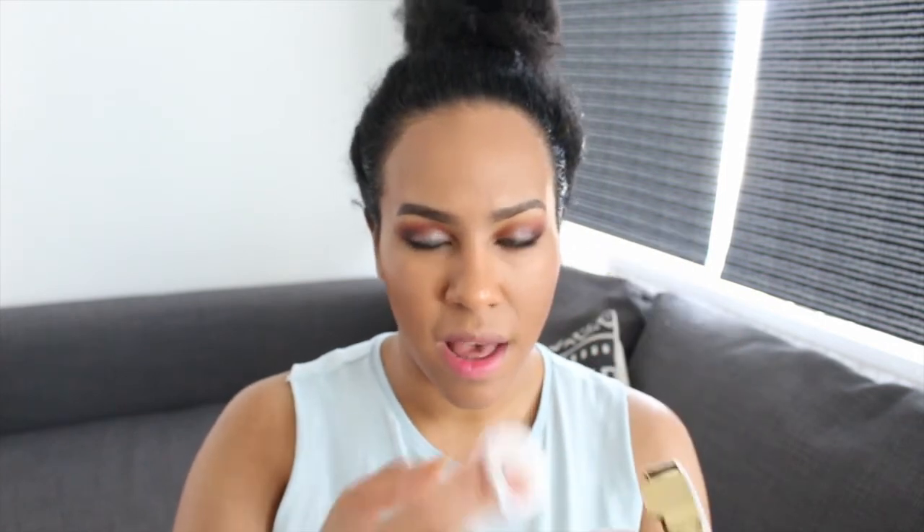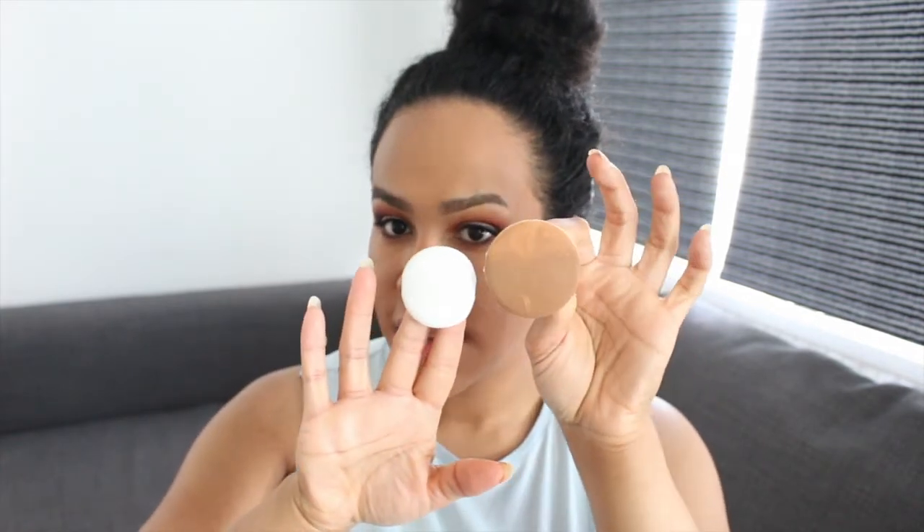The packaging is quite cute, and it comes with a puff — a little bit smaller than the foundation puff. I'm so excited by these cushion products. I'm in love with Korean beauty and have been for years. Cushion foundations came out years ago in Korea but they only had shades to match fairer skin tones. Now all these western brands are making cushion products, which is so great. Inside, it just says 'lift the sticker to use.'